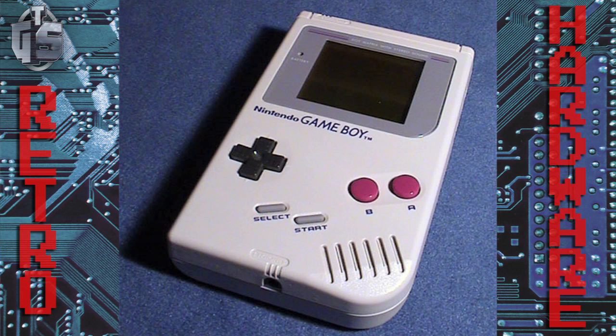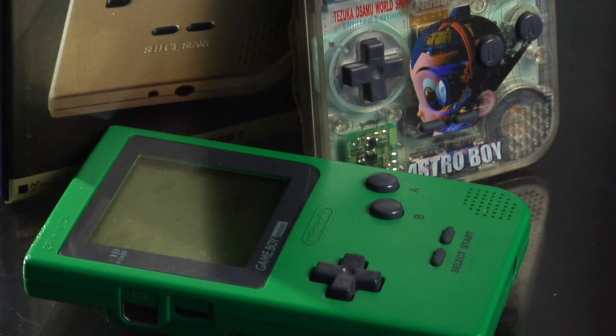Nintendo is infamous for releasing hardware and then releasing a whole bunch of hardware revisions afterwards, and the Game Boy was no exception. Here's the original Game Boy, followed by the Game Boy Pocket, which actually was the last system that Yokoi produced before he left Nintendo.